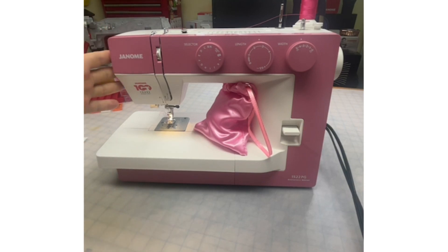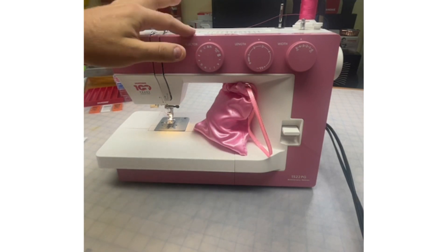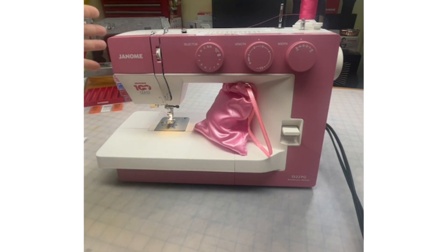Many dealers have stock of this machine so check with them. It's a perfect machine if you're looking to get into sewing, or maybe upgrading from your old machine, or maybe a child or grandchild is looking to sew — this would be a perfect entry-level machine. It has 22 stitches, as you could imagine from the name 1522.